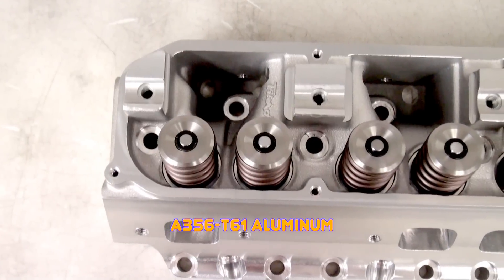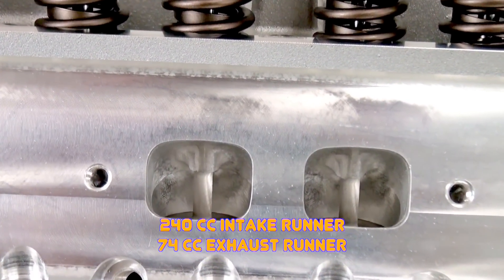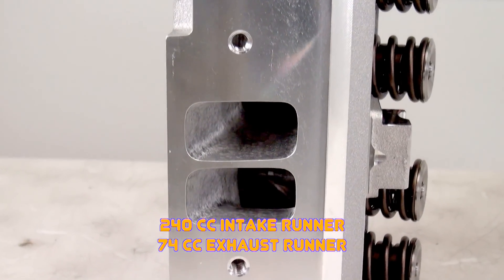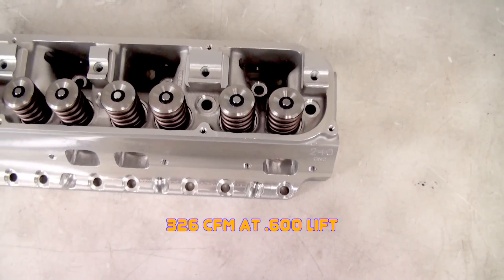These aluminum cylinder heads help reduce weight and the engineers have improved the oiling by relocating the oil holes for the rocker arm shafts. The intake and exhaust runners feature Trick Flow's famous CNC street porting that always gives amazing airflow. Speaking of airflow, these cylinder heads flow over 325 CFM at just .600 lift.